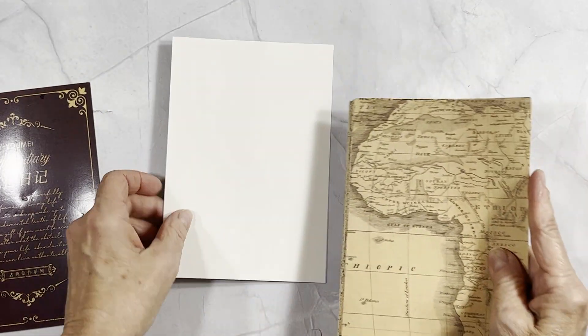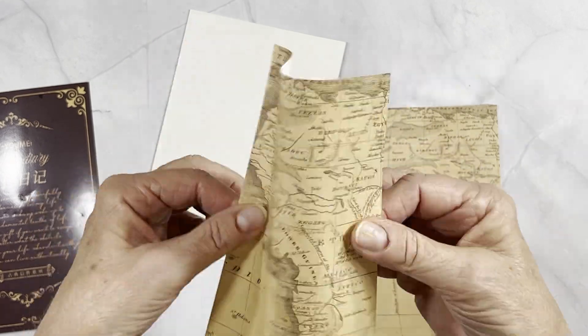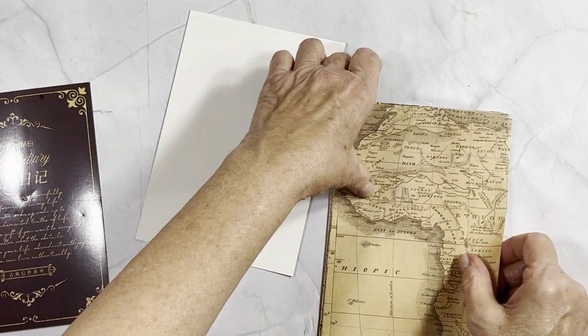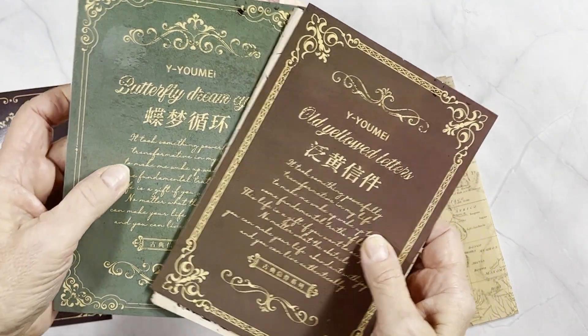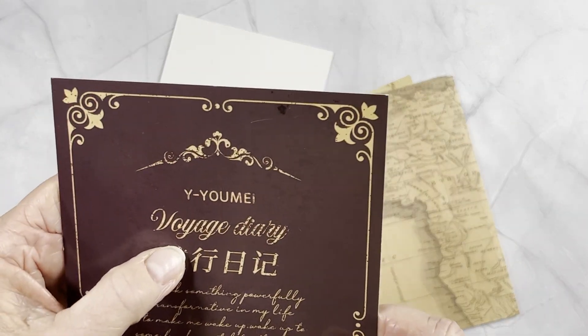Don't throw away the cardboard — you can use it for backers and stuff for your journal. The paper is like copy paper weight, not cardstock. On the back you get two sheets of each design, and there are six different categories. We'll go through each one. This first one is called the Voyage Diary.